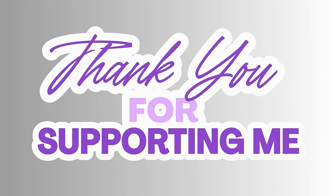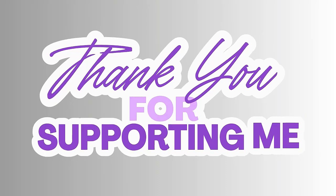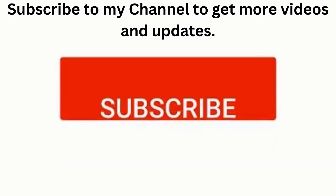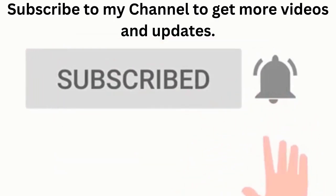Thanks for watching. If you found this video helpful, don't forget to like, subscribe, and hit the notification bell to stay updated with our latest videos on essential electrical maintenance. See you with the next video.